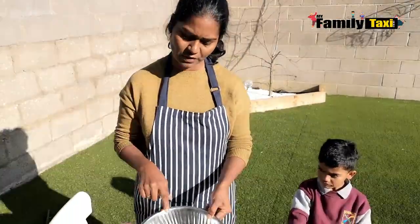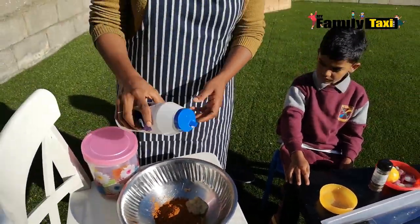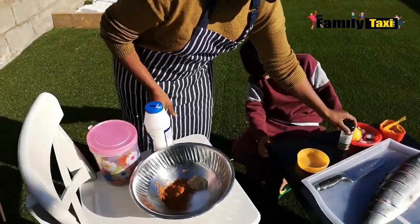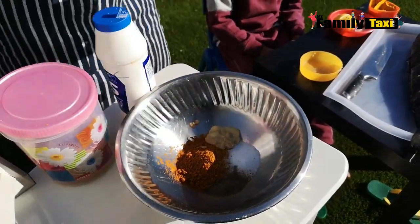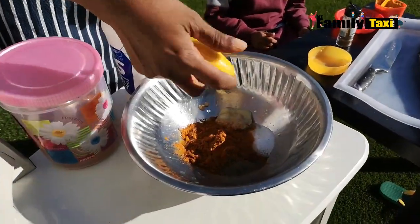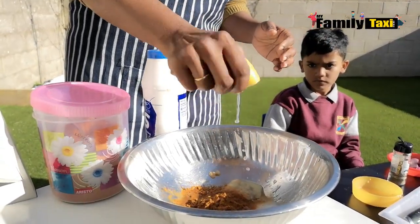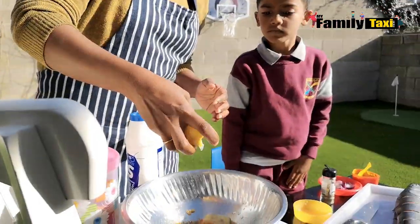Getting ready with the marination — about three spoons of chili powder mixed with coriander, a spoonful of ginger-garlic paste, a good amount of salt because it's a big fish, and a little bit of ground pepper. Then I'm squeezing in two whole lemons because it's a big fish and we need a good bit. The chili powder, salt, pepper, ginger-garlic paste, and lemon just makes it so beautiful.